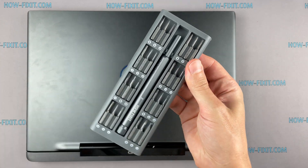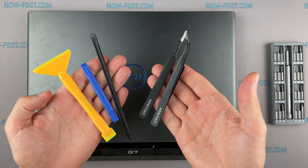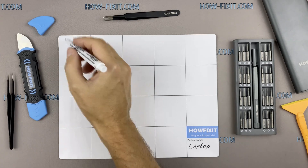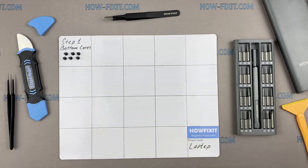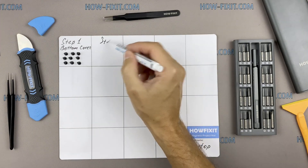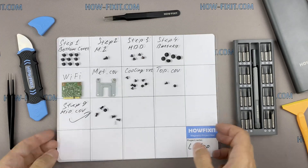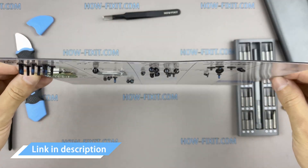To disassemble you will need the following tools: a Phillips 1 screwdriver, plastic tool, and tweezers. I also recommend using a magnetic mat during the repair process and laying out each screw step-by-step during disassembly, which is especially useful with this laptop — it is very important not to confuse them during assembly. In the description there is a link to buy all necessary tools.